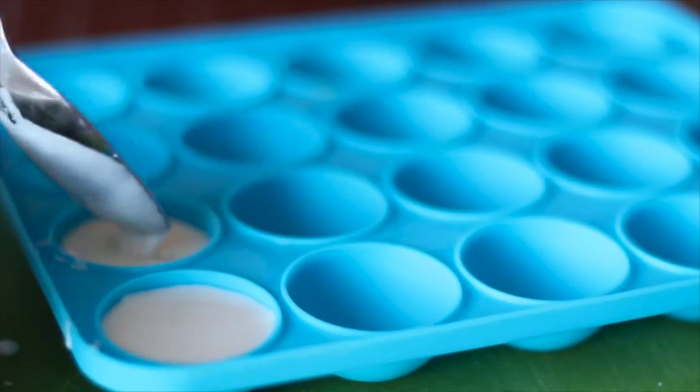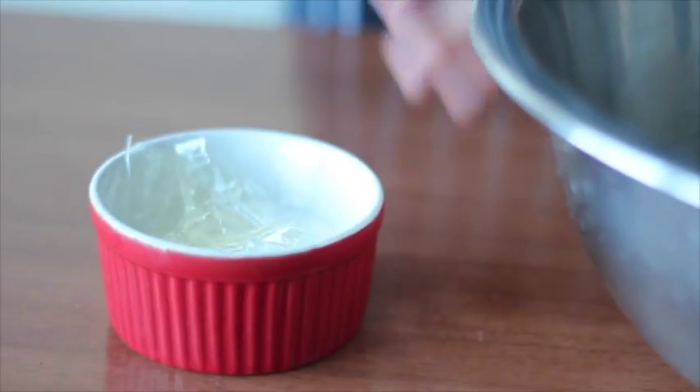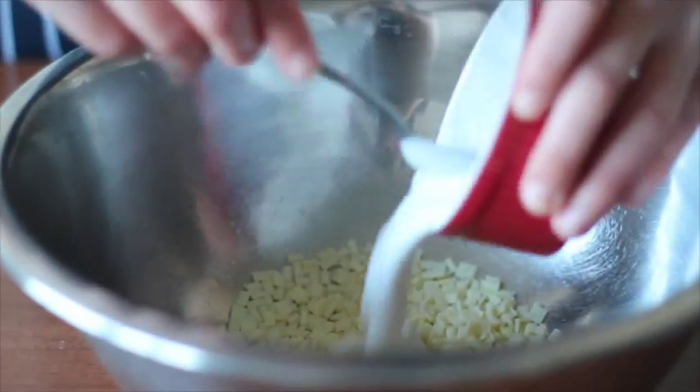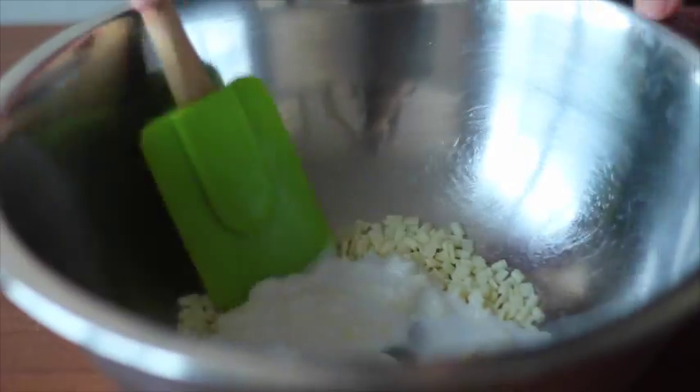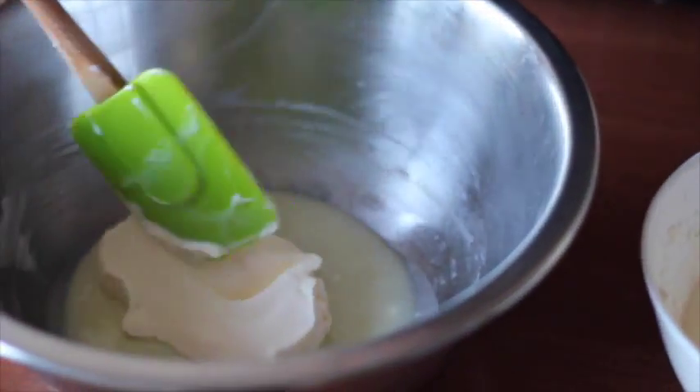Pour the mousse into the mini molds and freeze for four hours. For the pandan mousse, add gelatin into a hot coconut cream, then pour the cream into the white chocolate and stir until all the chocolate melts.